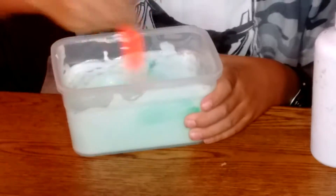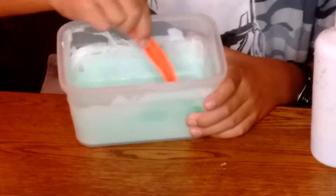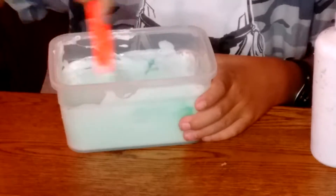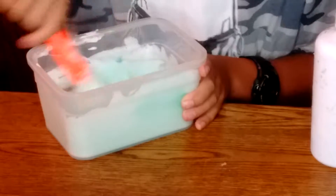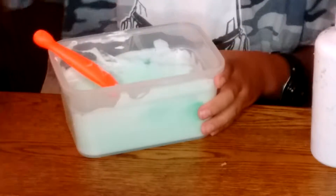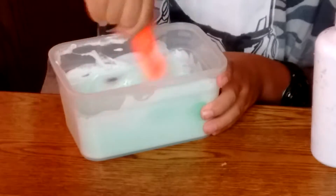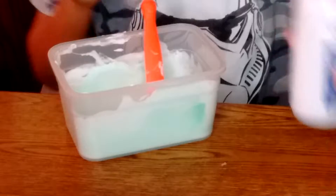I'm not a slime expert — I know this recipe from my sister who is really good at slime. She's like a slime goddess. She taught me everything I know about slime, so shout out to her. She doesn't have a channel yet but she wants one.